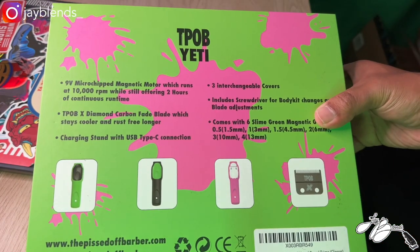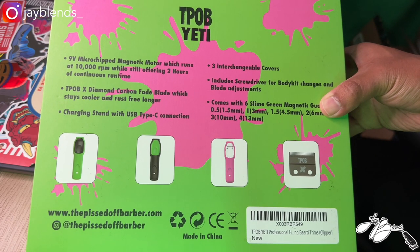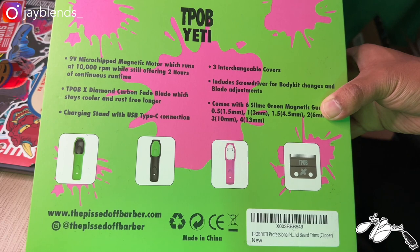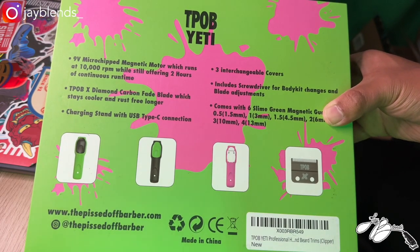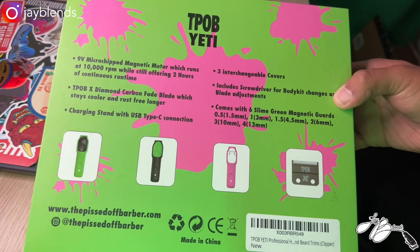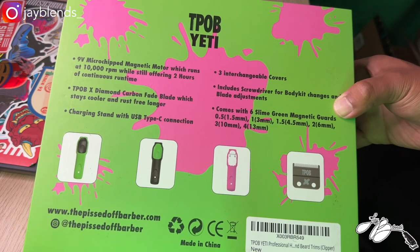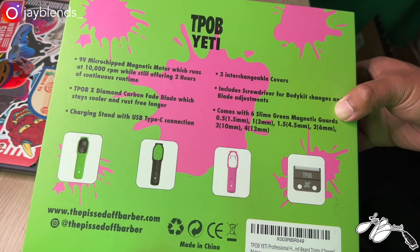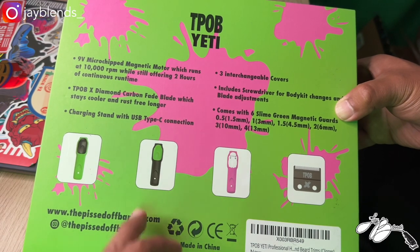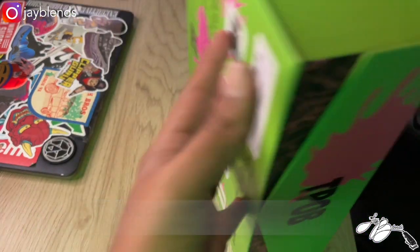On the back you can see: TPOB Yeti nine-volt microchip magnetic motor which runs at 10,000 RPM while still offering two hours of continuous runtime. TPOB x Diamond Carbon fade blade which stays cooler and rust-free longer. Charging stand with USB Type-C connection — so yes, it does come with a charging stand. Three interchangeable covers, includes screwdriver for body kit changes and blade adjustments. Comes with six slime green magnetic guards: half guard, one guard, one-and-a-half guard, two guard, three guard, and four guard. Also comes with the TPOB x blade. Use my code jblends to save 15% off at ThePissedOffBarber.com.